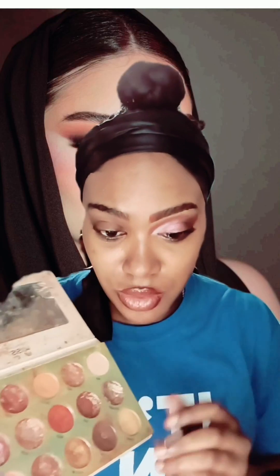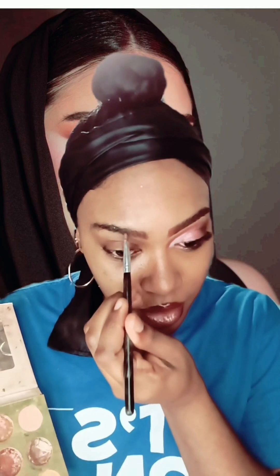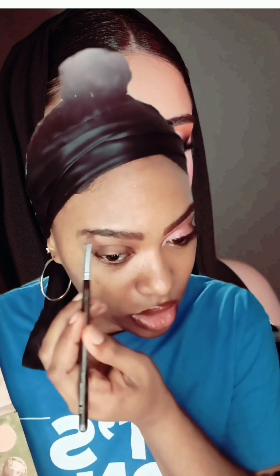We're going to use my Make Me Nude eyeshadow palette and we're going to use the color dark brown. I'm going to recreate the look that you guys see on the model. It's kind of like a nude color.